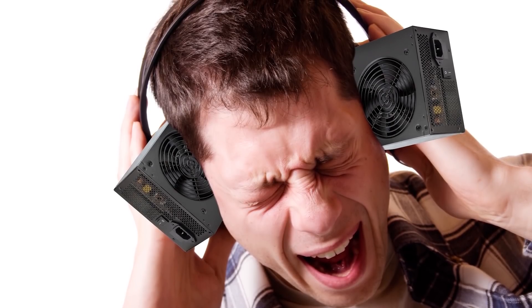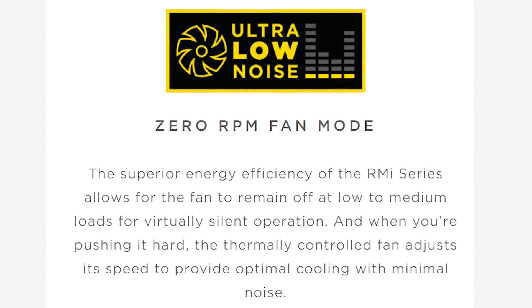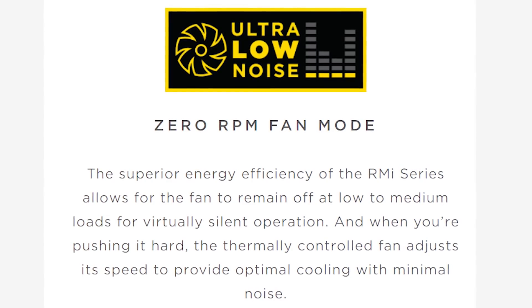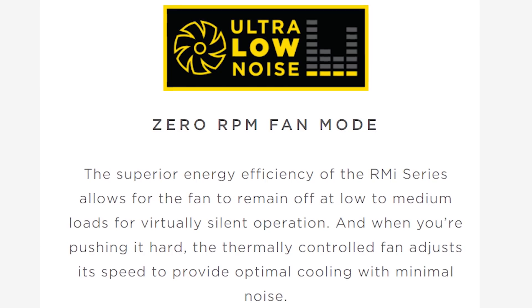Of course, a good power supply also needs to run quietly. After all, it's hard to enjoy your games if your power supply's fan sounds like your computer's trying to take off next to you. Fortunately, all Corsair power supplies are engineered for quiet operation, and select models feature a zero-rpm mode when the power supply is idle, and thermal control that only spins up the fan when required. And with rifle or fluid dynamic bearing fans, you'll get quiet performance even when your power supply is working hard.